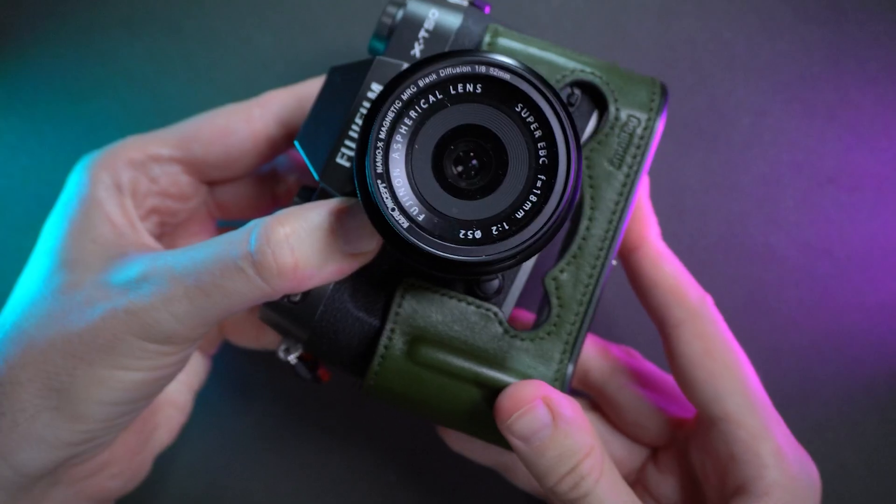I've used many leather cases from all kinds of manufacturers from eBay, AliExpress and so on. This is at a totally another level. The build quality is outstanding and I will show you immediately. And also the price for the build quality — for a leather case — it is really really amazing.